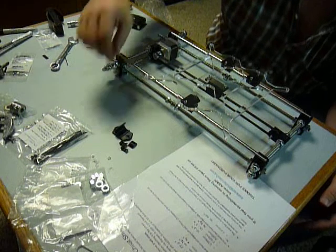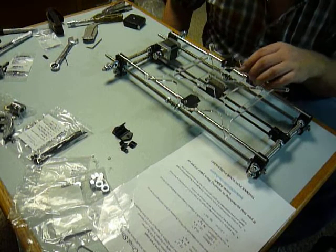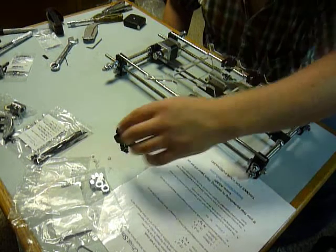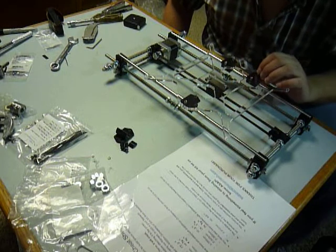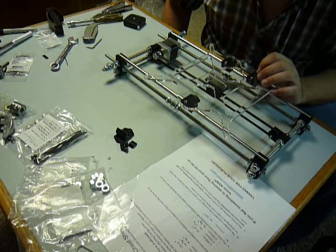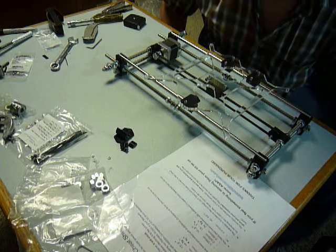Here's a broken one. I was lucky — four of these little pulley holders, or bearing holders, came in my kit. I broke one because I tried to do what it said in the video. Do not do that.